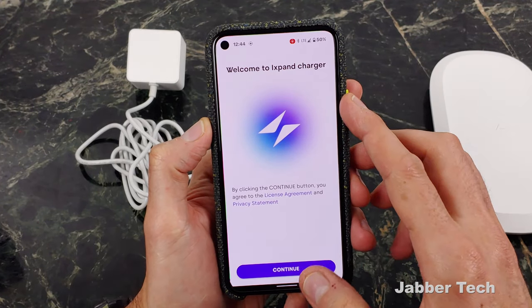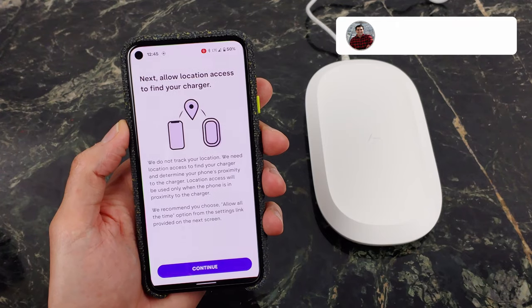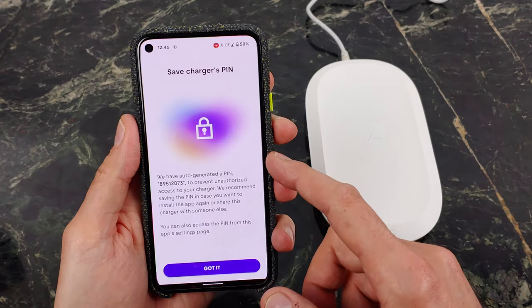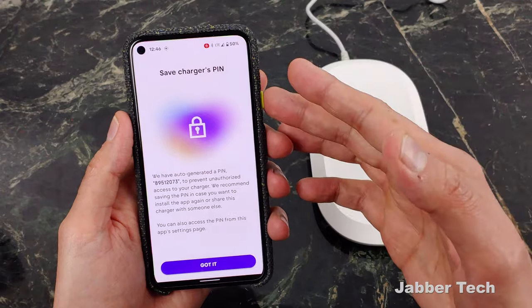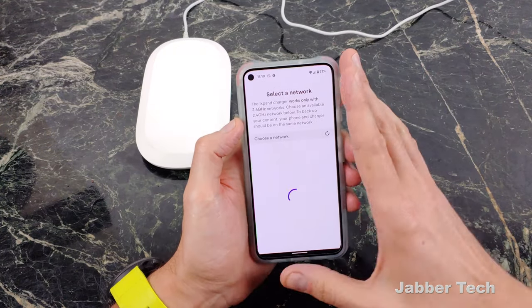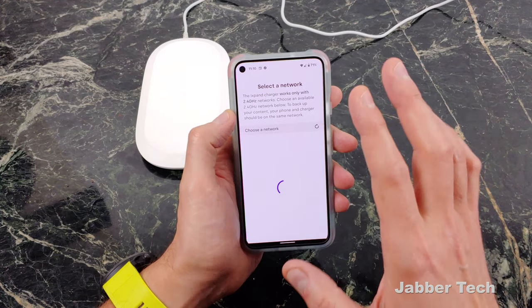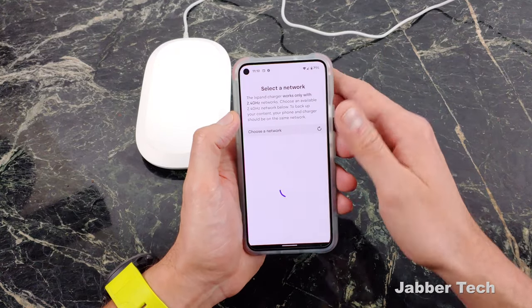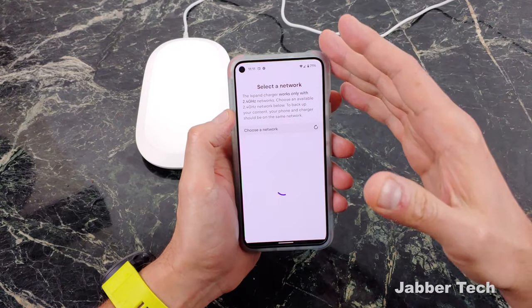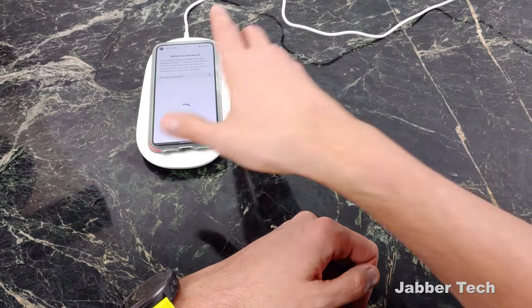To get started, you have to download the iXpand Charger application. It will ask if you want to allow location access so that it can find the actual iXpand charger. You also get a PIN code so that nobody coming over to your house can back up their files. The iXpand system backs up your photos using Wi-Fi — not your phone's mobile data. It uses the 2.4 gigahertz network, and that's where my first issue comes into play. It also uses Bluetooth and your location to detect that you're close enough to the wireless charger, so it can automatically start a backup when you walk into the house or place your phone on the charger.